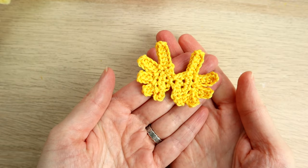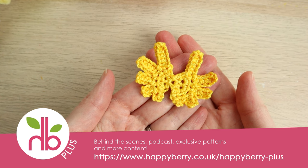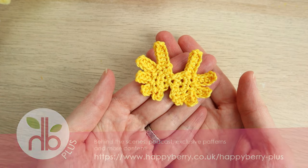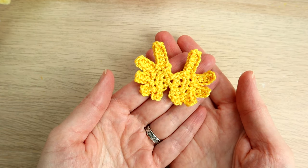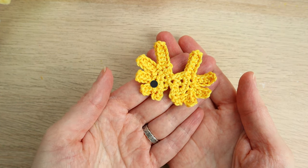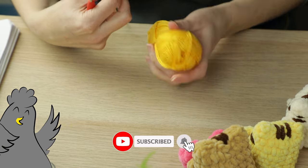Hi everybody, welcome to another Yarn Scrap Friday with me, Laura. In today's crochet tutorial I will be showing you how to make these really cute angel wings — super easy for beginners, nothing too complicated, mainly made of half double crochets. So let's begin, shall we?